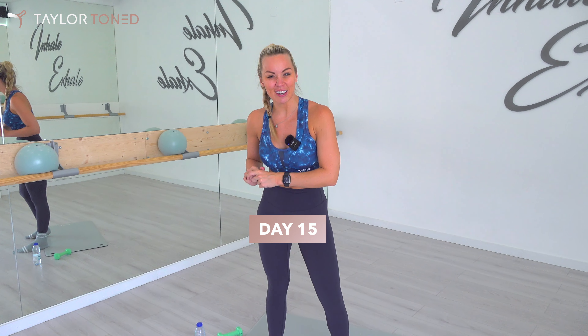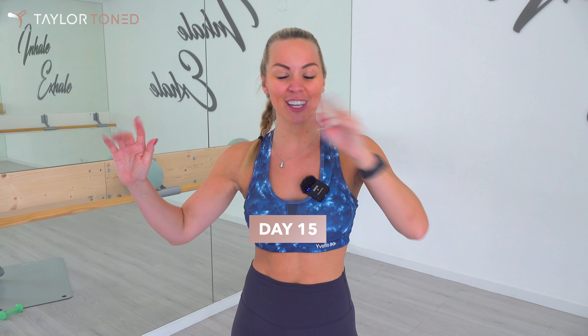Today is day 15 of the 31 Day Tailor Toned Total Body Transformation Challenge — what a mouthful! Today it is a 12-minute abs sculpt. For the full-length 12-minute workout completely ad-free and for the full 31-day program with the full-length workouts, head over to tailortoned.com.